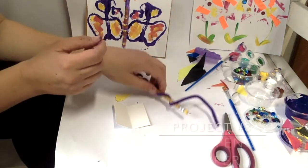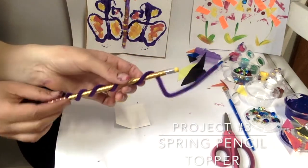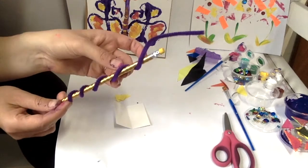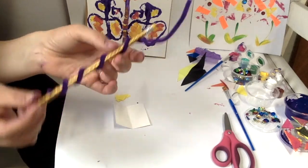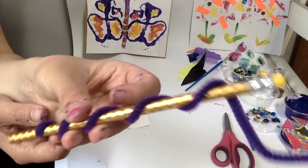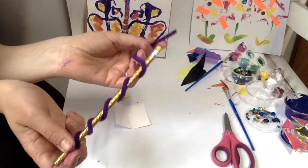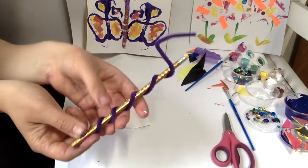Alright friends, I'm going to share one more idea with you and that is to make a spring themed pencil topper. You have some super spiffy pencils in your art kits and you also have some very colorful, fuzzy, fun pipe cleaners.